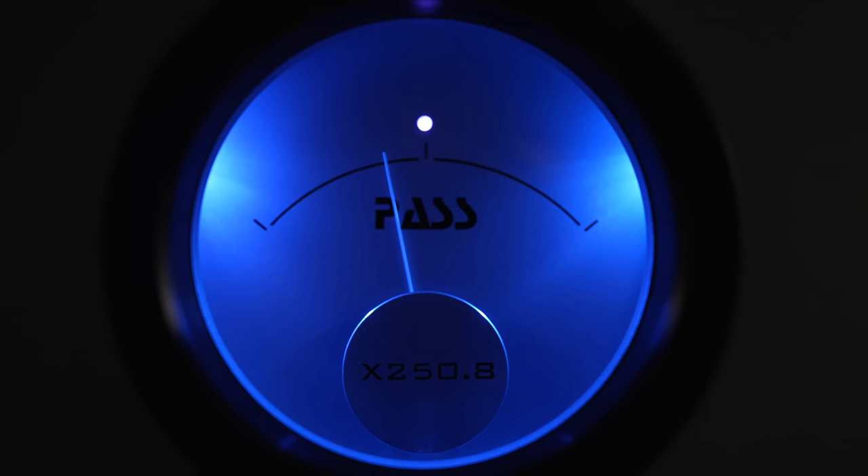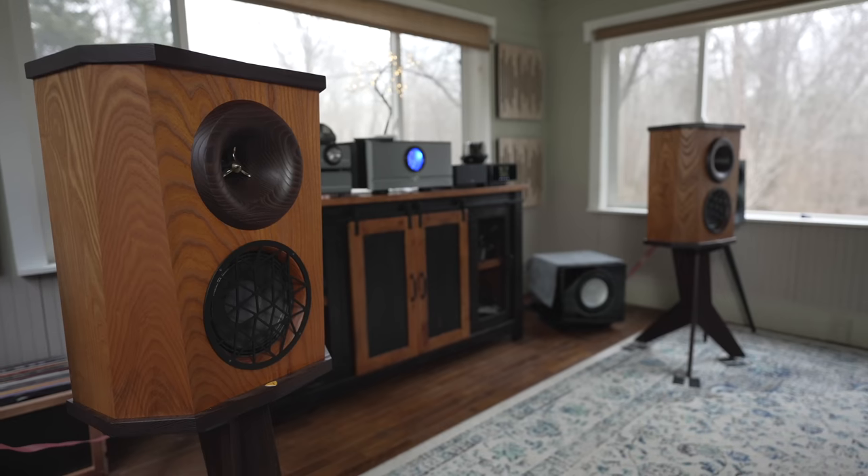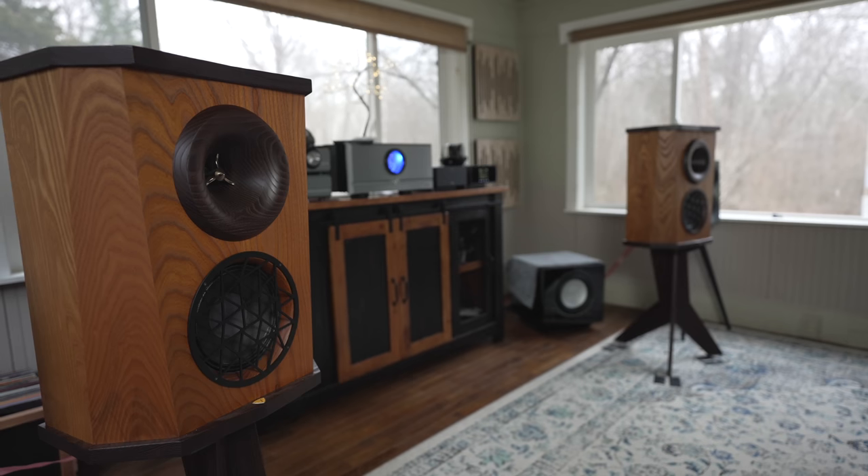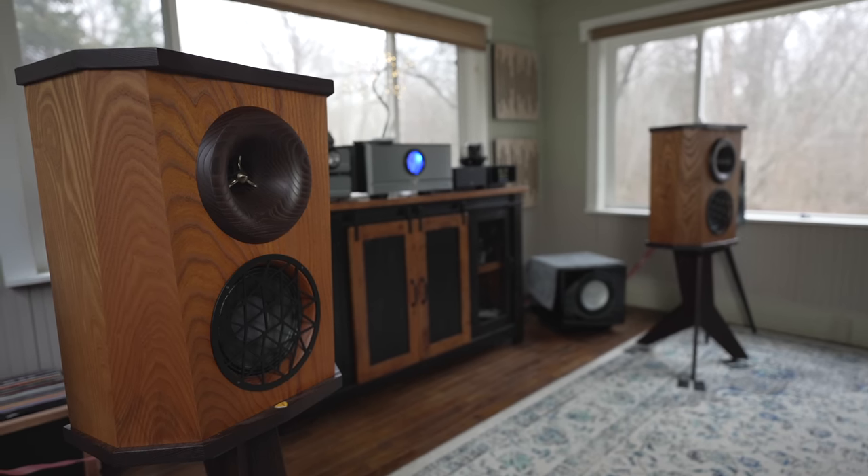The 250.8 has a rich, throaty mid-range, a sweet but extended top end. This amp controls the bass of any speaker I've hooked up to it like I haven't seen in other amps or integrated amps. It has a tighter, more focused, controlled bass than even the 60.8s. The 60.8s cost more because they're two mono amps, but if you want that Class A rich sound, the 60.8s will give it to you more. Synergy all depends on speaker matching — 60.8s will like neutral to leaner speakers; the 250.8 will prefer neutral to warm speakers.